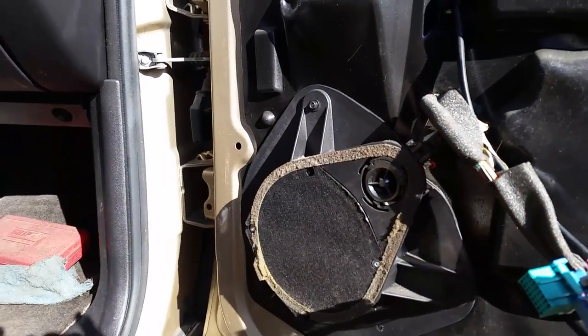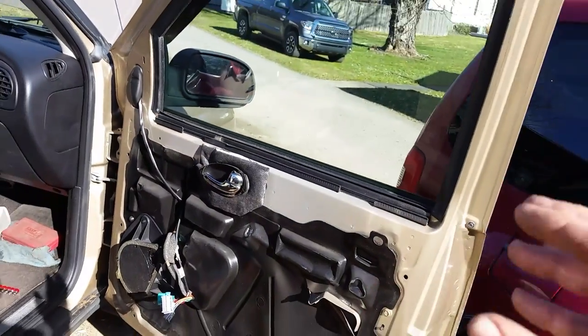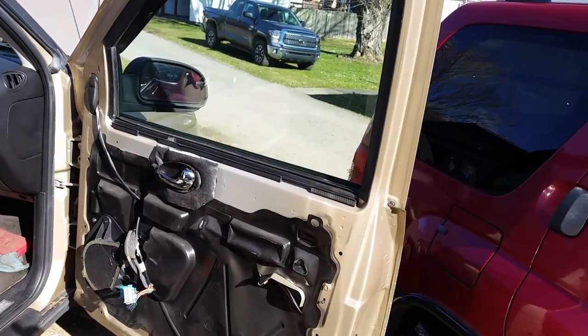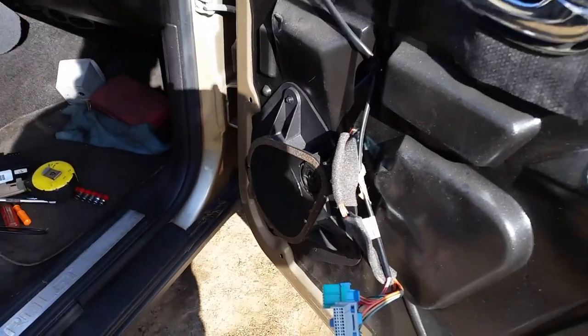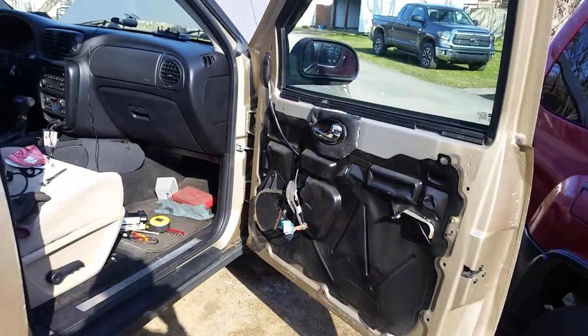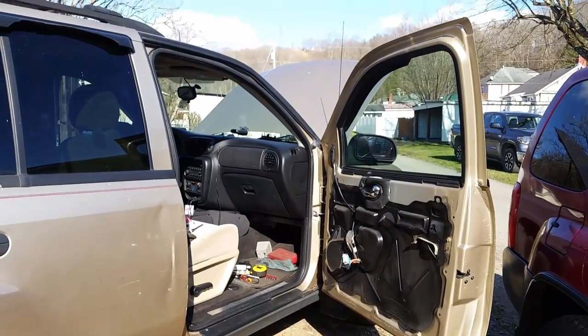So this will be a separate video. But for this video the purpose was just to show you how to get this door panel off so you don't bust it. Putting it back on, just reverse all the steps. So hopefully this will help you guys out — if it does, give me a thumbs up. Until my next video, thanks for watching. I'll see you later.